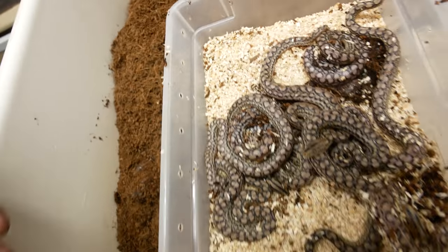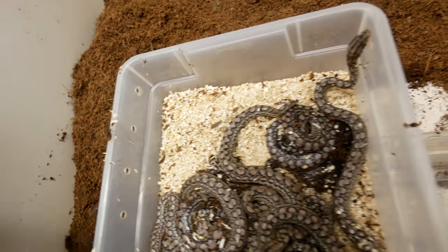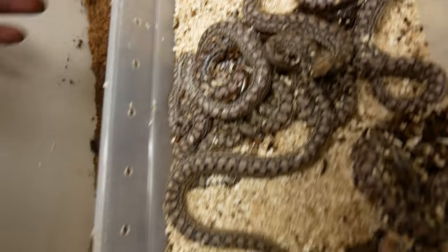Unfortunately there were a few stillborns and some infertile ova. She had 17 or 18 total, but unfortunately only ten of them are good. But hey, ten is still amazing. Look at these beautiful little babies right here — those are Het leucistic rainbows. What an awesome way to start the day.